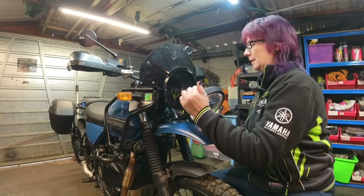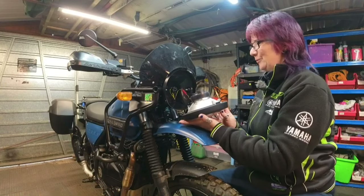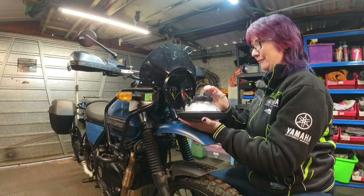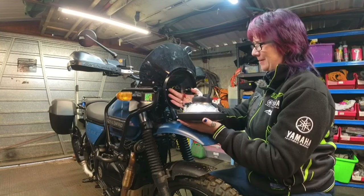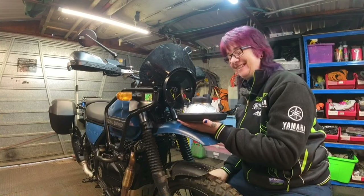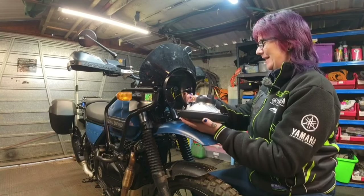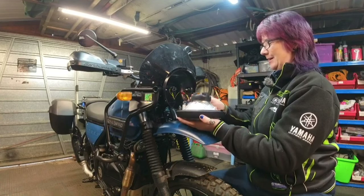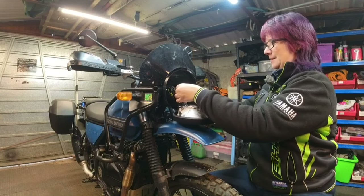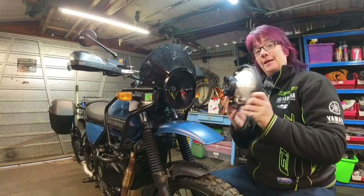That reveals the wiring at the back, which is really short - it's just unplugged itself. Why didn't they have a little bit more wire there? That's crazy - anyway, it's unplugged. And then a second connector for the side light, so we'll just unplug that too. And there we go - the headlamp is removed.